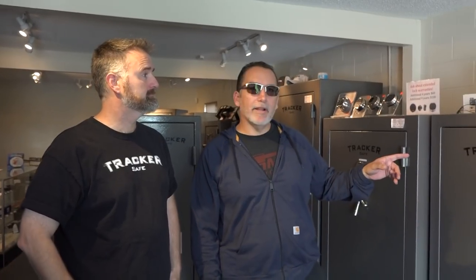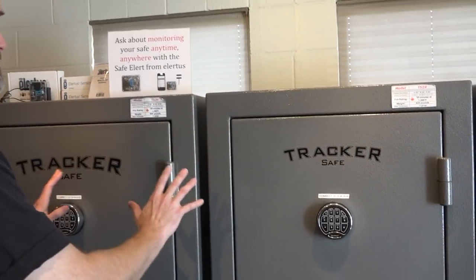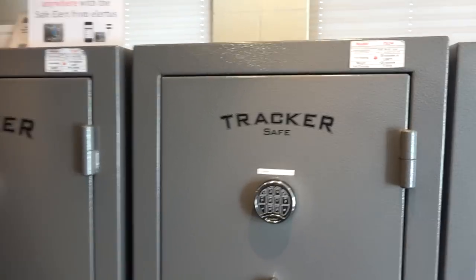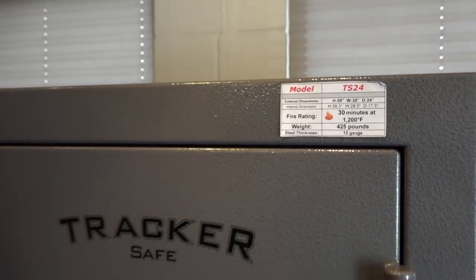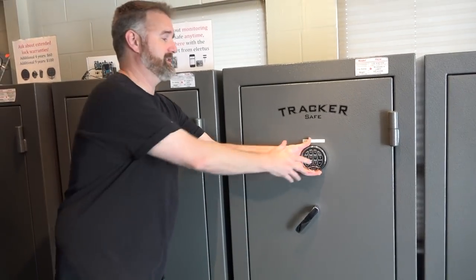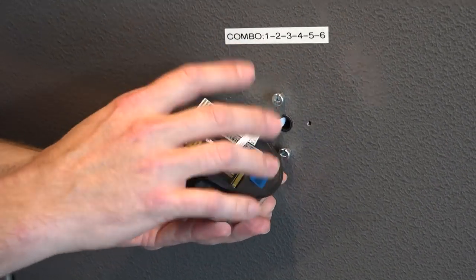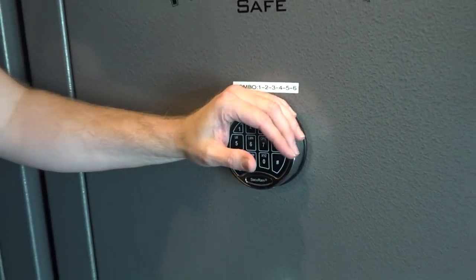Show us this safe right here — what's this one all about? This is our TS series, a very popular series. All of these gray safes right here are 30-minute fire protection with 12-gauge steel. They all come with UL-listed locks. You have the option of a dial or electronic. All the batteries change from the front. This lifts up right here — this is a SecuRam lock, which is a great lock. 9-volt battery right here with a telephone-type jack. If anybody was to compromise this lock, you could get a new keypad from us or a reputable locksmith pretty easily.